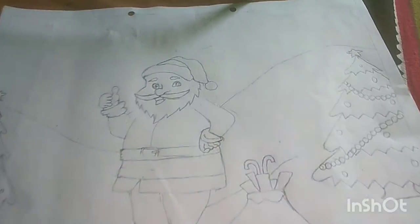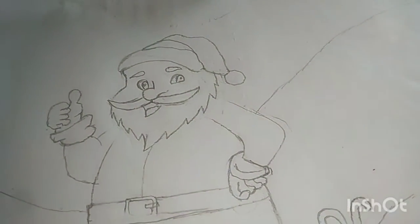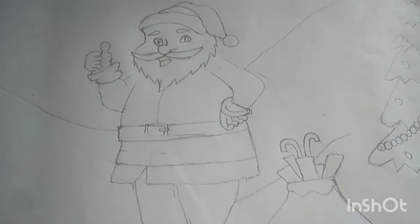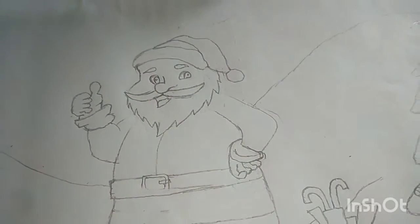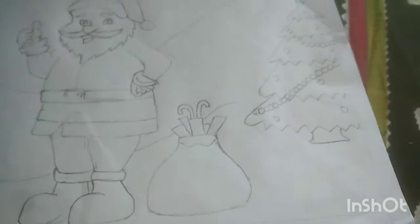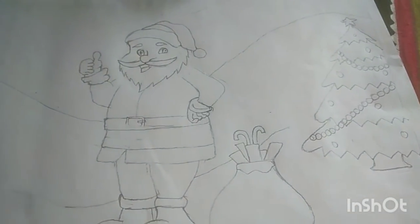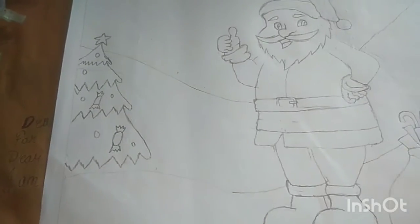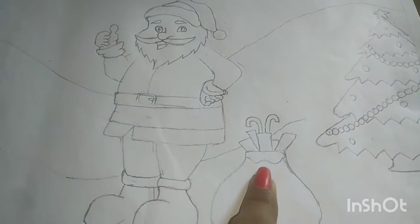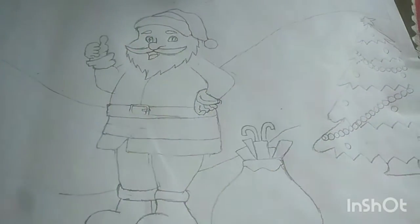Here is the drawing of Santa Claus that I had made. It is a Santa, as you see, and here are some mountains, a Christmas tree — I have done a true Christmas tree.